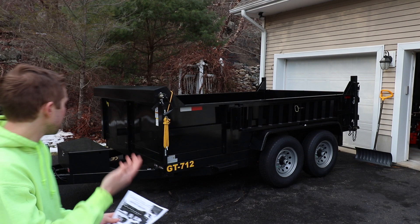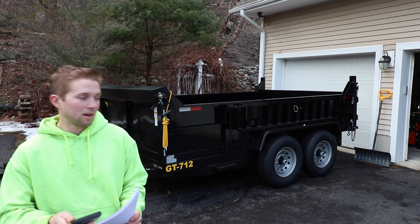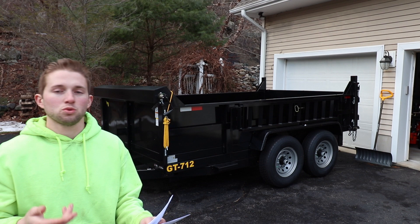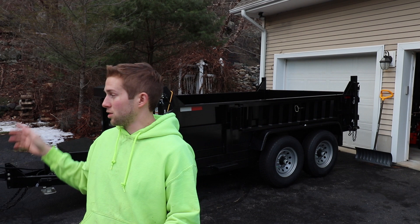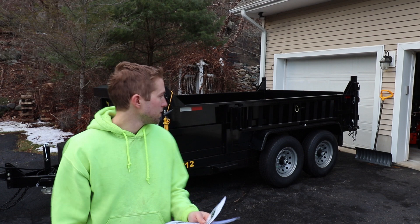So this is clearly a dump trailer rated for 12,000 pounds. It has two 6,000 pound axles. The curb weight of the trailer is 3,620 pounds, so that means you can put a total weight in the back of 8,380 pounds — of course, if your tow vehicle is rated to haul that. My truck is rated for 9,400 pounds, so I'm never going to put anything probably above 8,000 pounds in there.